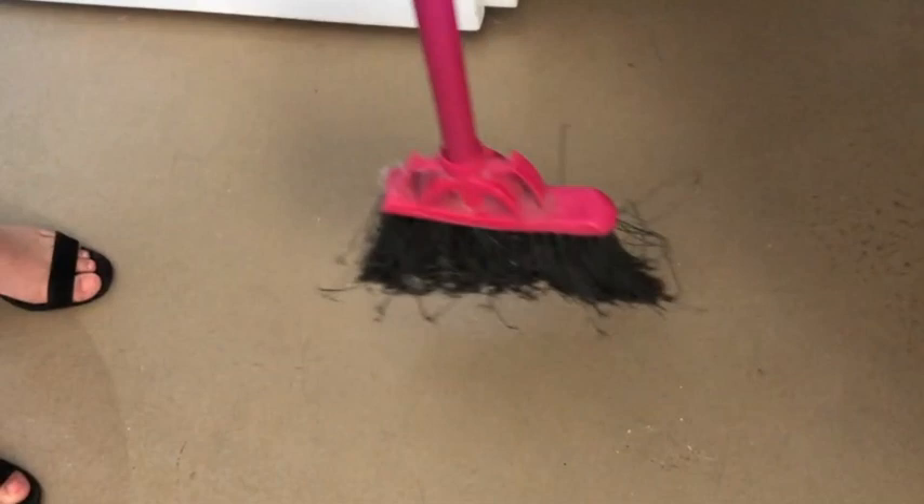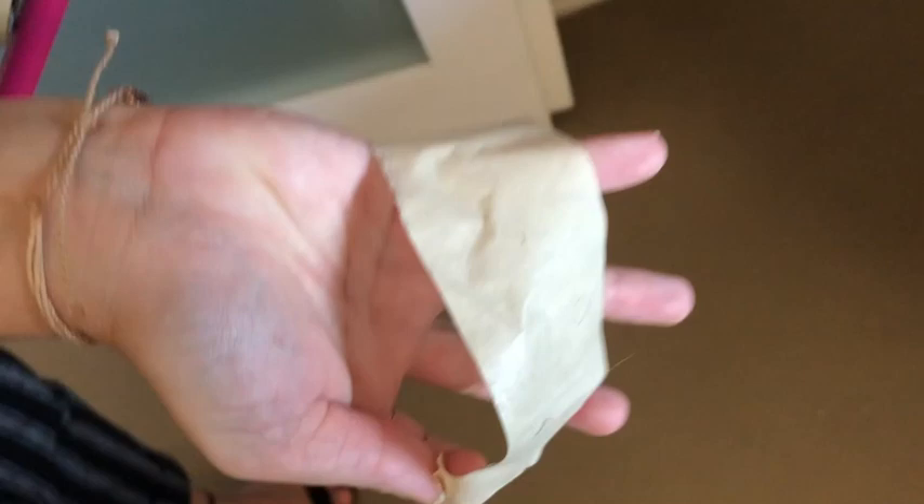When you go to sweep up all your hair, sweep as normal. When you're done, just pull that tape right off and you'll see it collected all of the hair on the tape — and it's not on the brush.